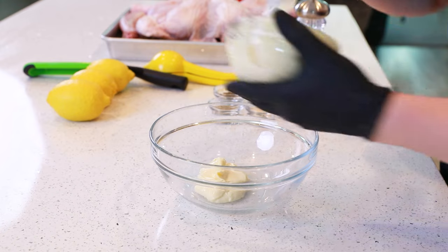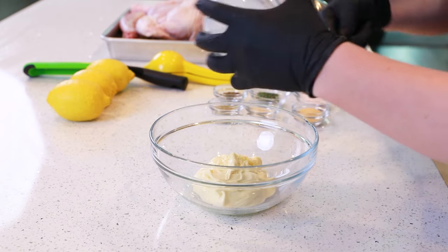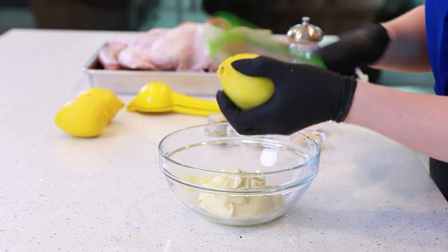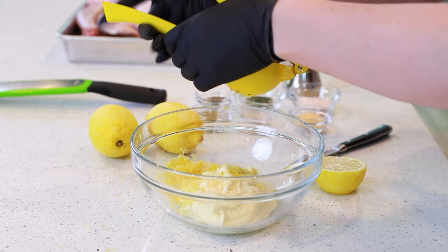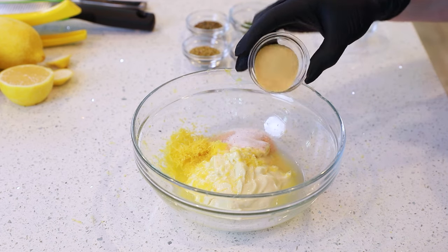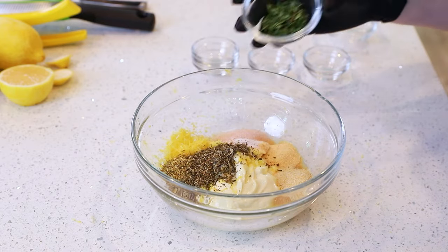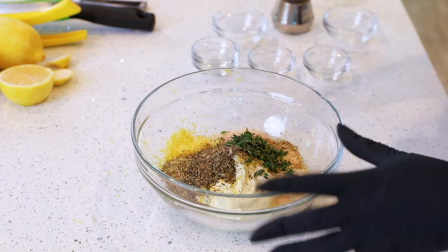Next, let's make our lemon garlic mayo spread. We'll need one cup of mayonnaise — I really like to use avocado oil mayo for the flavor. Drop that into a large mixing bowl and add the zest of three large lemons, plus a couple tablespoons of lemon juice. Then add one and a half tablespoons of sea salt, two teaspoons of dried onion, two teaspoons of dried garlic, two teaspoons of dried basil, two teaspoons of dried oregano, about a tablespoon and a half of fresh thyme, and some ground black pepper. Then mix this all together.